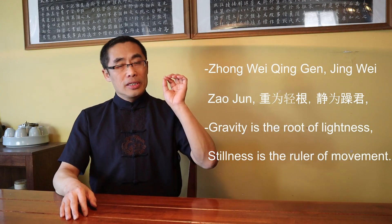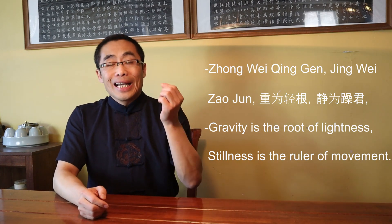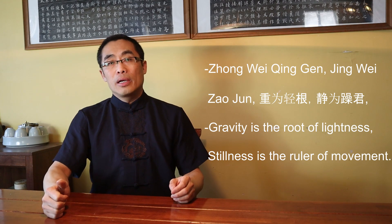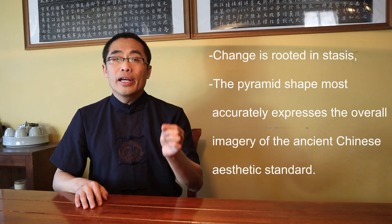Just as Lao Zi said: 'Zhong Wei Qing Gen, Jing Wei Zao Jun' — which translates to 'Gravity is the root of Lightness; Stillness is the ruler of Movement.' This philosophical concept has dominated Chinese life for thousands of years. Of course, some schools of thought in China emphasize the importance of change, but still, change is rooted in stasis.